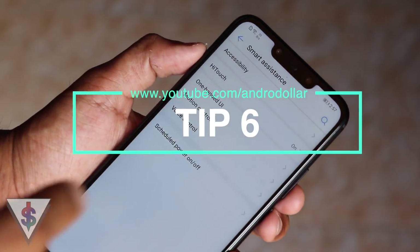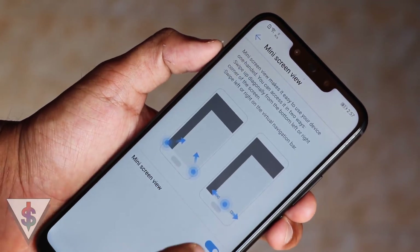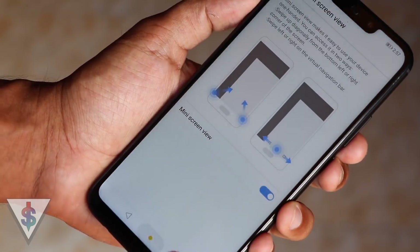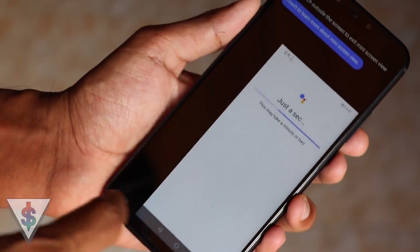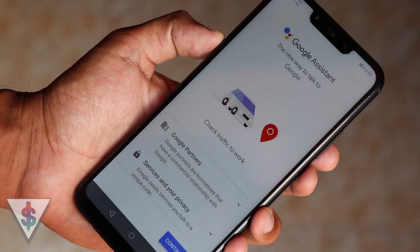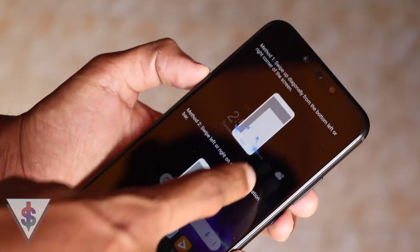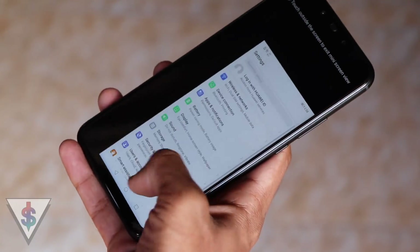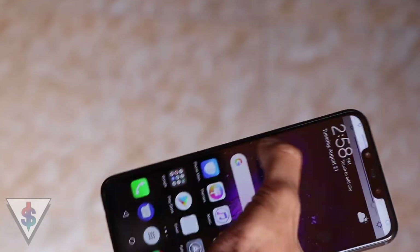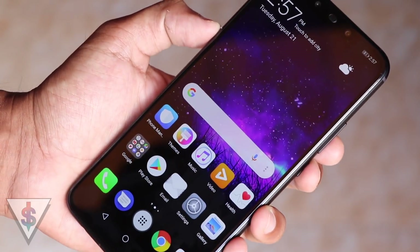The next tip is Mini Screen View. Huawei has a mini screen view that you can use to shrink your screen completely. All you have to do is slide on the main home button on the device and this will open up a mini screen view. You can slide to the left or right. Just touch outside to exit mini view. The advantage here is you can use your device single-handedly without any issue, reaching the top of your device without any problems.